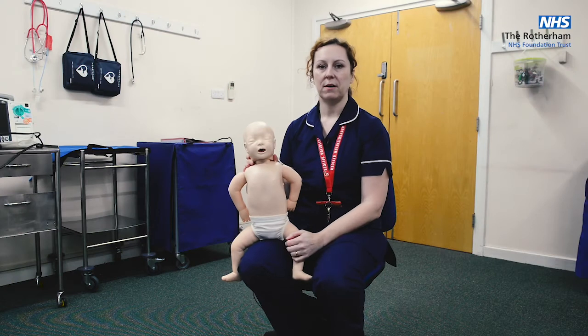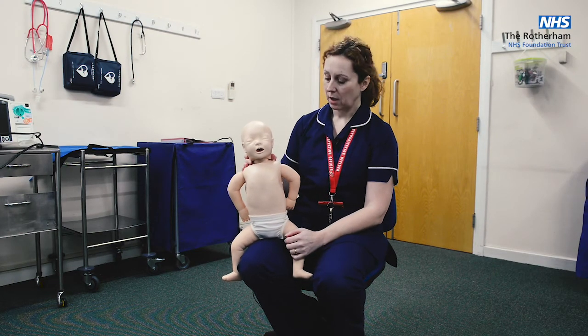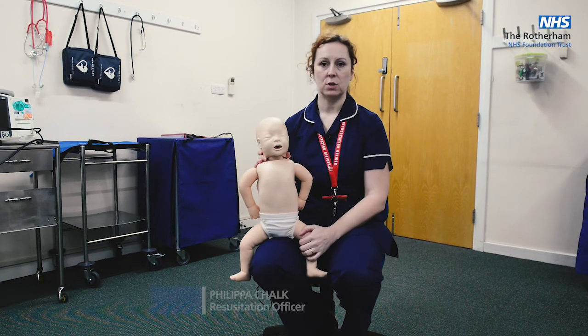Next we're going to look at what to do if you have a child or an infant that's choking. We split that into two different techniques for infants and children. We'll start with infant, which is under the age of one.